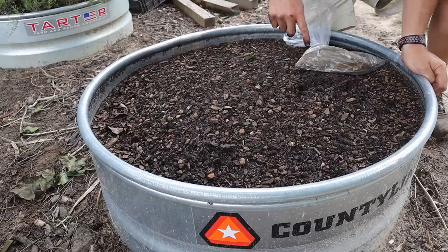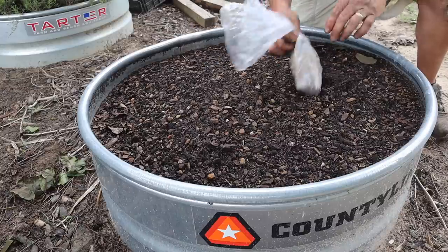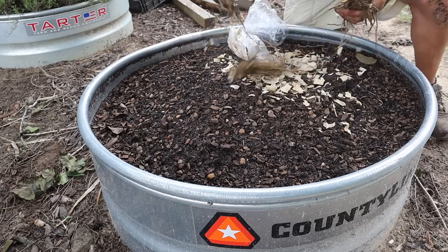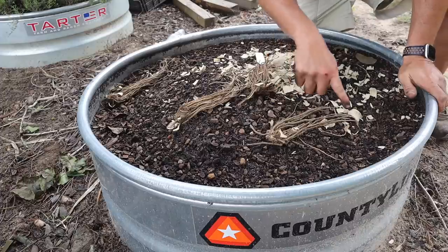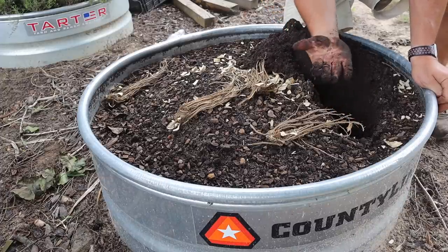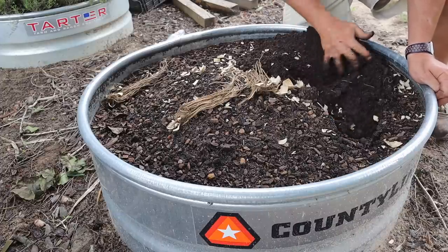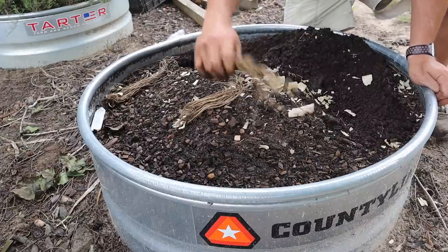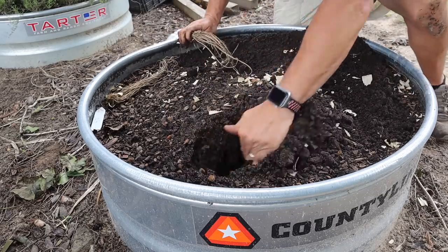Over here in this other bed we'll get this asparagus planted — I know absolutely nothing about growing it. This particular variety is called Mary Washington. Looks like we've got one, two, three, four plants. I do think you're supposed to plant these kind of sideways, so I'm going to make kind of a deep trench here — nice big old worm right there, some good soil. I'll lay those down there kind of in that trench. Make another trench over here, lay that one in there. This stuff should multiply — I do know that. We'll put the last one about right there — more worms down in there too, some good dirt right here.